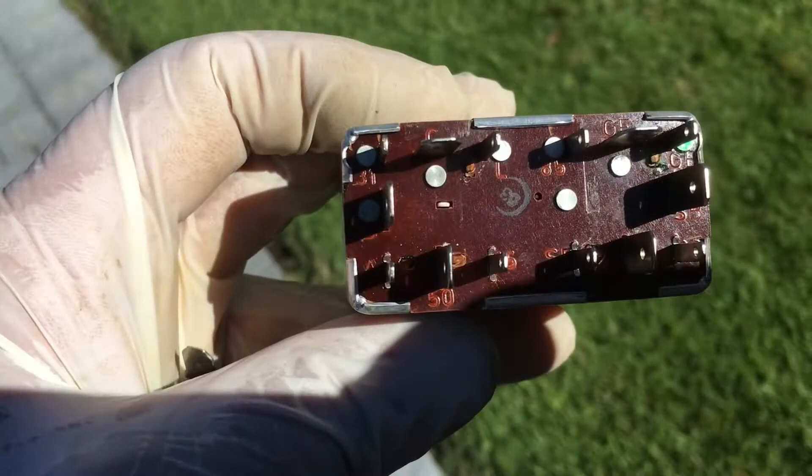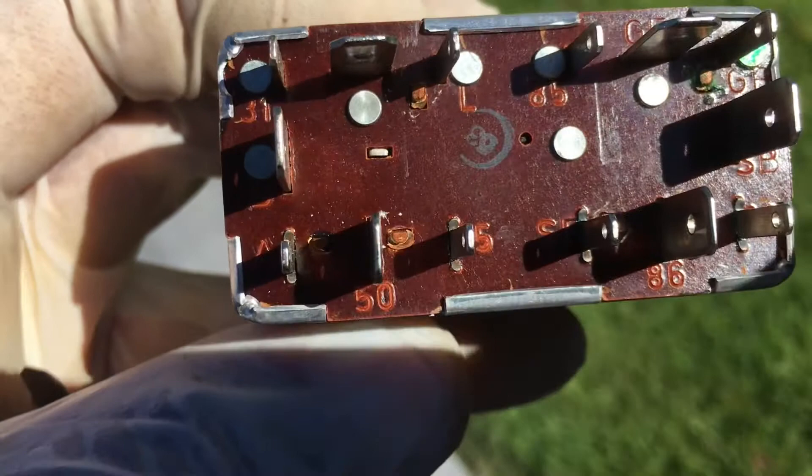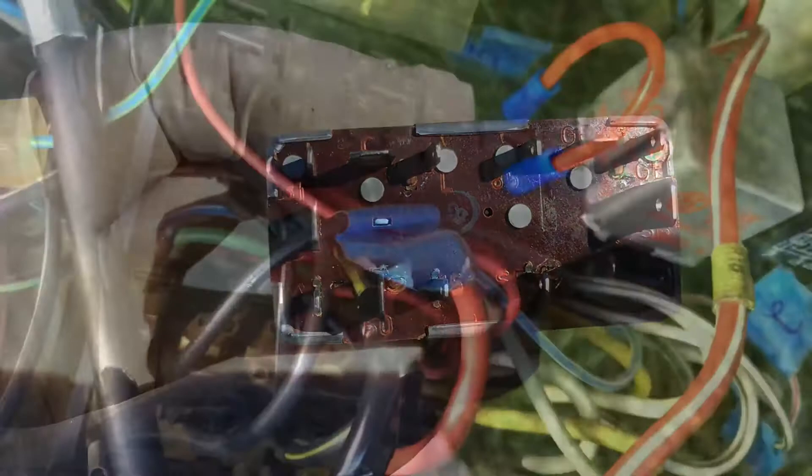The terminals you need to jump are 50 and C. That should bypass this and give you the ability to crank the engine with the key. We've got a little jumper wire put into the fuse block over there. I had to snip the ears off the side of this terminal so we can get a little deeper sliding down. Let's go ahead and crank it now and see if it will start.